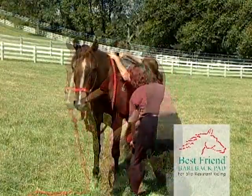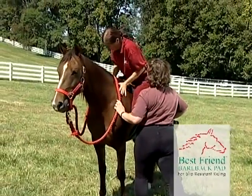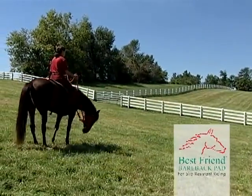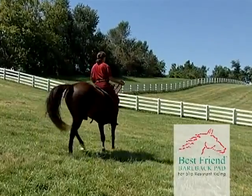Now let's mount the horse. To mount the horse, the rider should employ the help of a friend or mounting aid. After just a few short sessions, both rider and horse work more as one to make all riding more enjoyable.